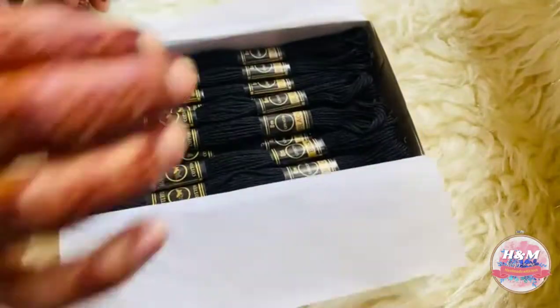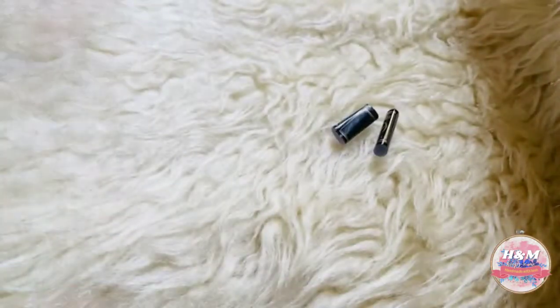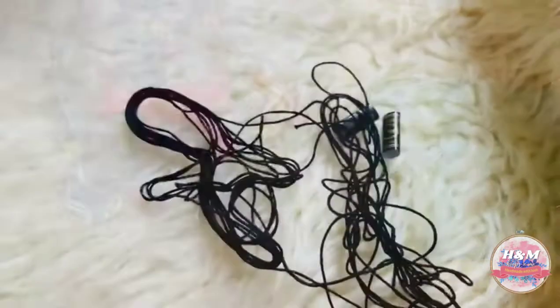Do you also mess up with floss skeins? Floss bobbins help to keep floss neat and organized. No worries, I came up with a very quick hack for floss bobbins.